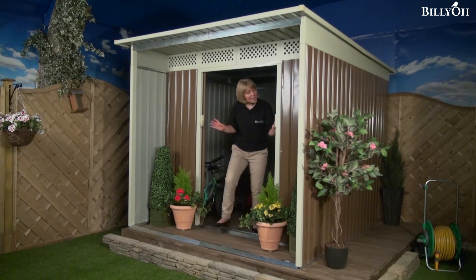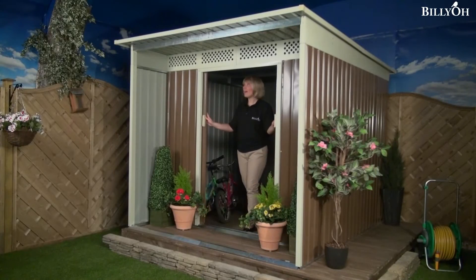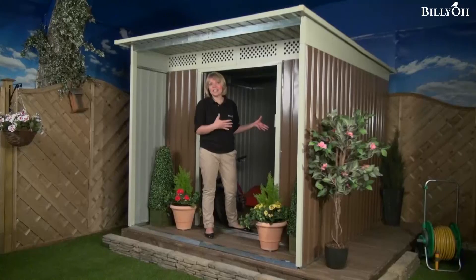The sliding doors are a fantastic feature. As you can see, they're really easy to close and it means you get a really large opening, so you can easily get inside and easily take larger items out — if you're having a barbecue, for example. Because it's not a hinged door, you don't have to worry about it slamming closed in a breeze. You can even add a lock onto it if you want to.